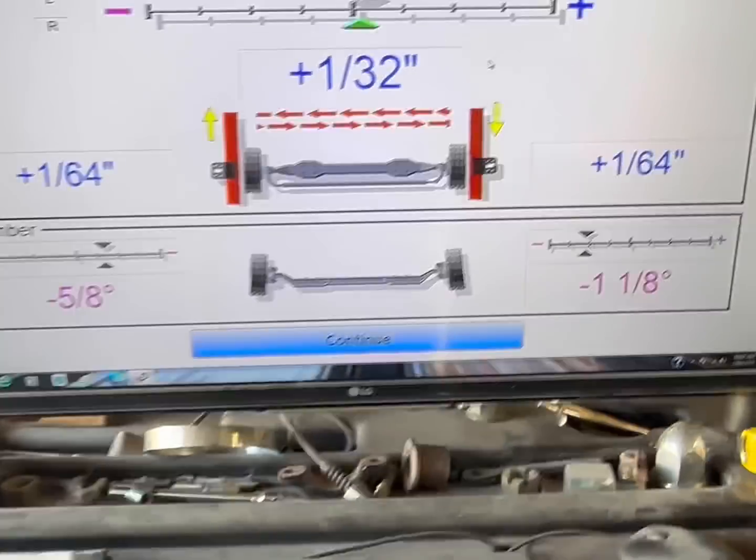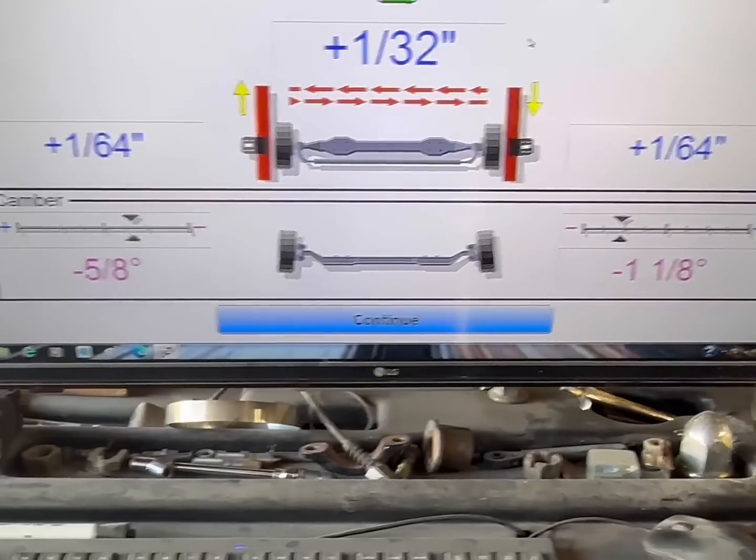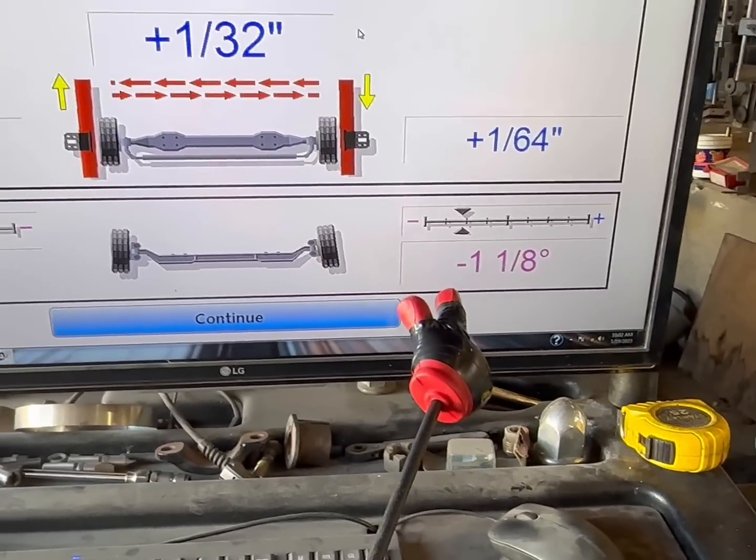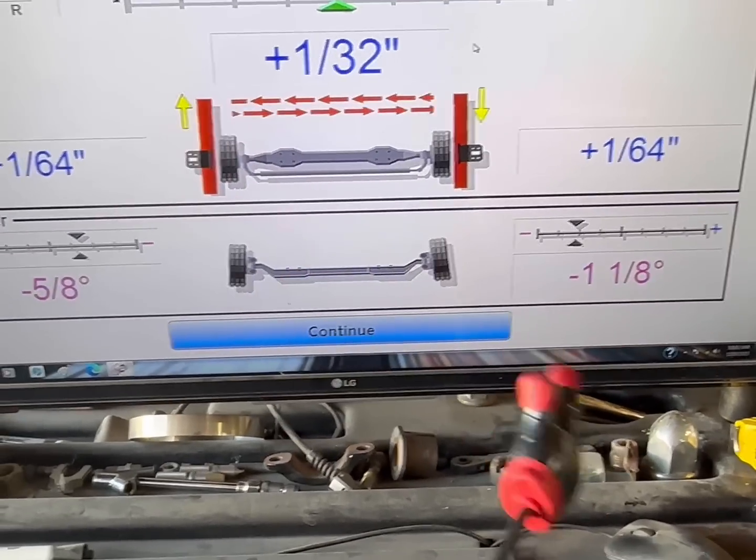This is a clevis — we call this a clevis because it pins off right here on this beam. Now, the reason why we do this is because this number should be positive quarter and this number should be negative quarter. Both sides seem to have moved equally seven-eighths of a degree.